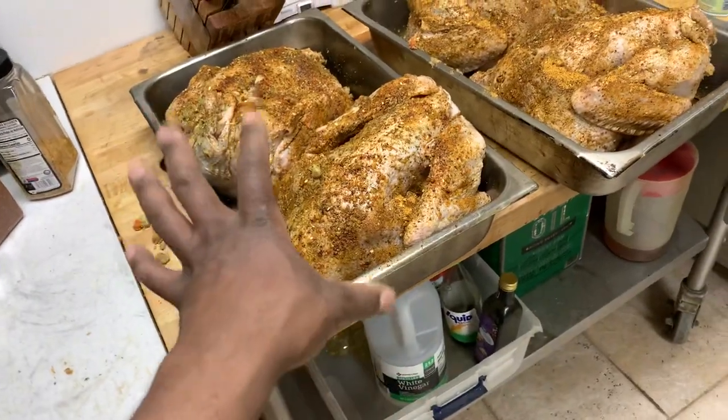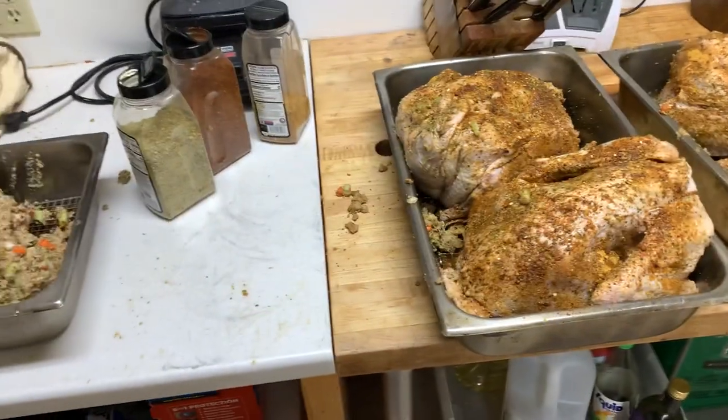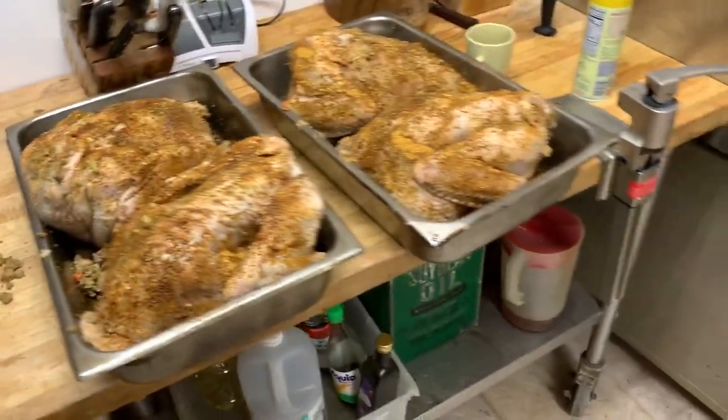I separate the larger turkeys from the smaller turkeys — there's the smaller turkeys, there's my larger turkey, and there's a large one way over there. That way I can keep track of my cooking times. We're doing six turkeys.